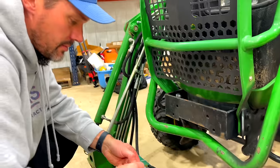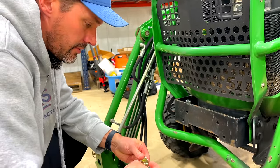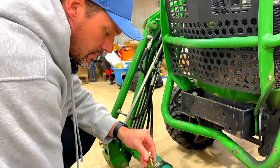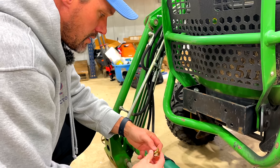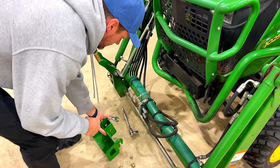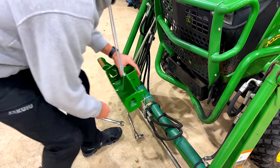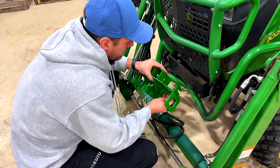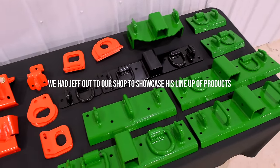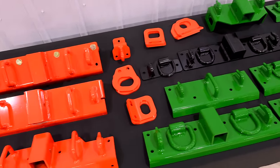Get a couple of these put in place to hold it up there. JuFab has a lot of other accessories as well, primarily featuring bucket brackets — we've shown those on the channel.